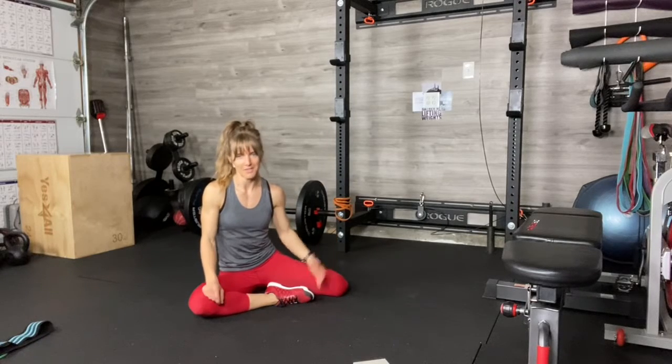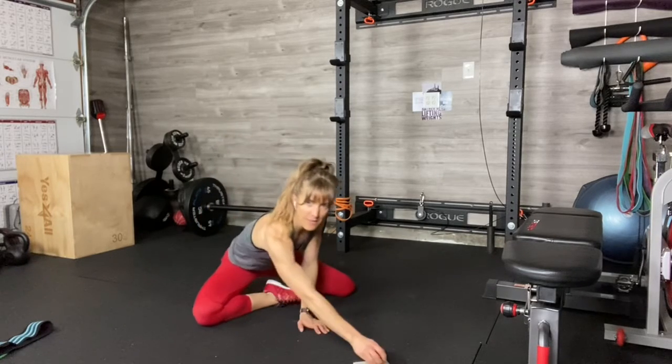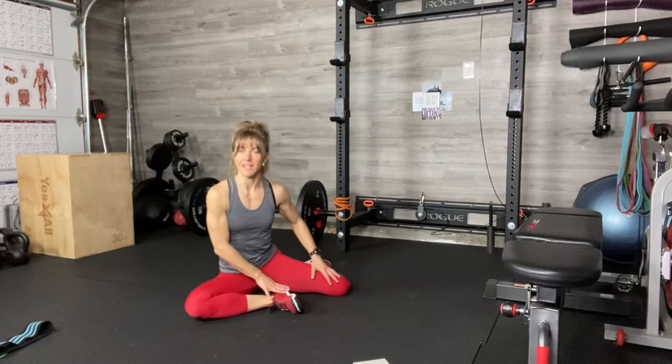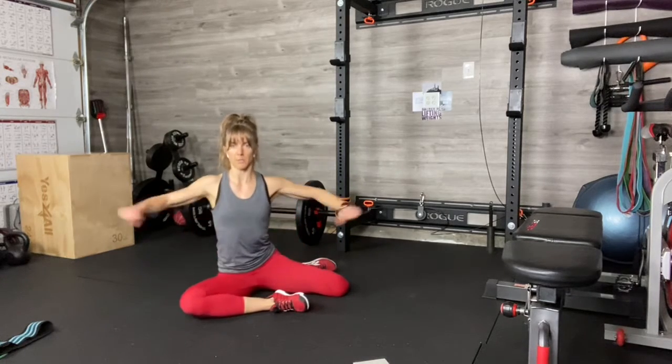Here's some mobility for you — anyone that does a lot of heavy cardio. This is very hip-focused. You're going to take your legs to 90-90, make your feet nice and strong, and then we're just going to start with some hip switches.